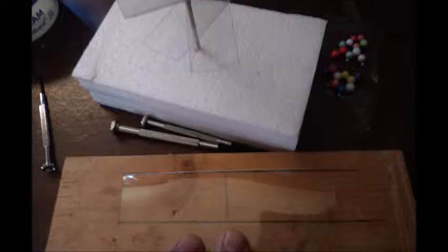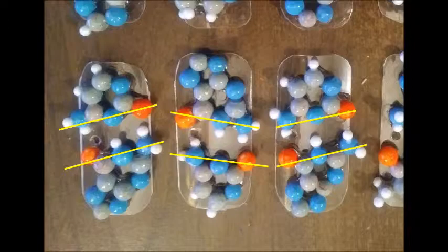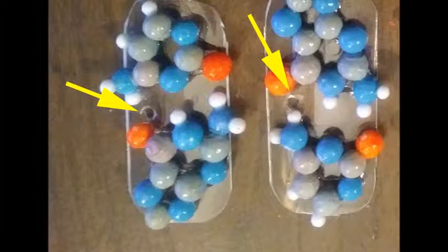Assembling the base pairs was a piece of cake, but I did pay close attention to the angles of the atoms and the way they're configured, and to where the center of the DNA molecule is in relation to the base pairs. I punched holes on the side edge of each shelf for the base pairs, which is what allowed the molecule to be offset.